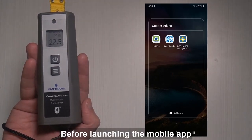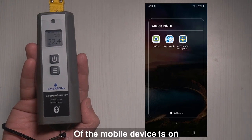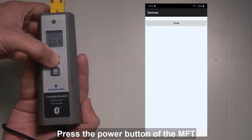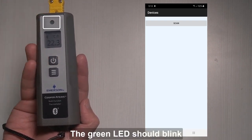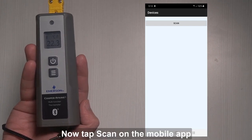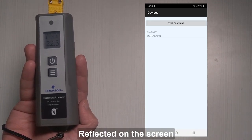Before launching the mobile app, make sure that the Bluetooth of the mobile device is on. Once the Bluetooth app is ready, press the power button of the MFT. The green LED should blink, indicating that it is ready for connection. Now tap Scan on the mobile app, then tap the desired MFT reflected on the screen.